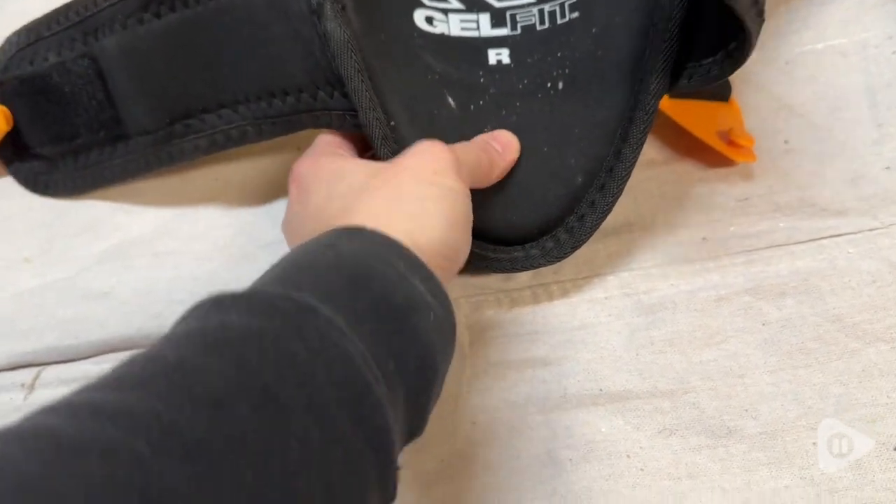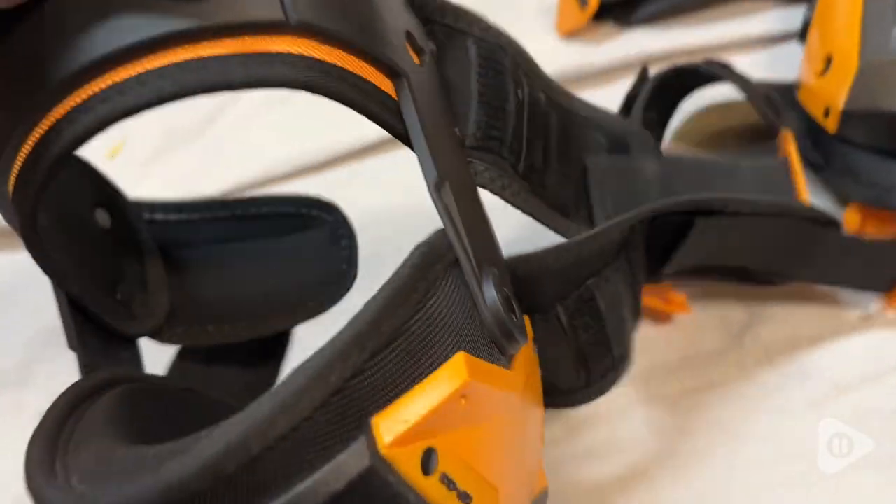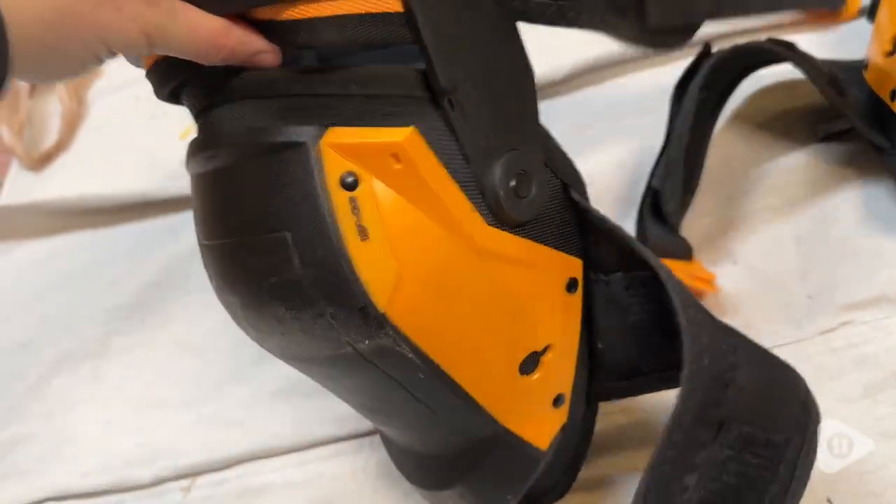The cool thing about these knee pads is, for one, they have this really nice gel material. It is really cushiony, really soft, and definitely gives you that support you need.